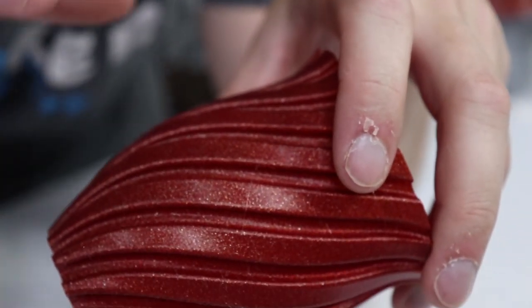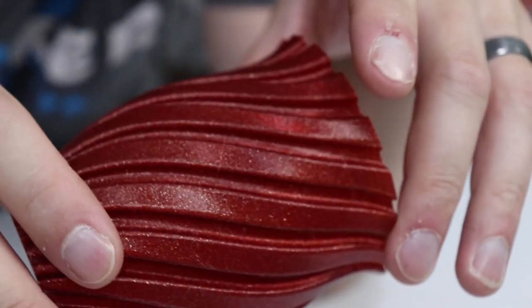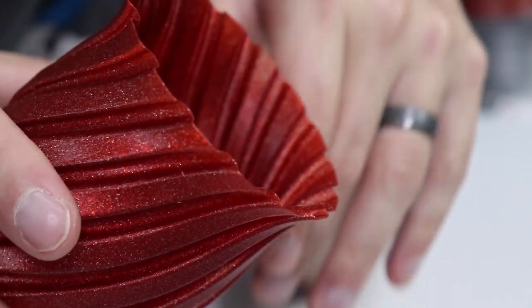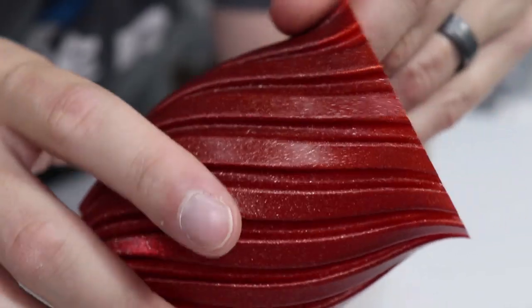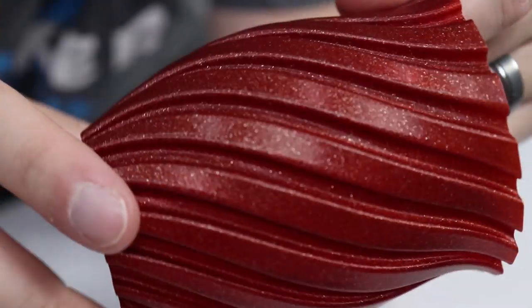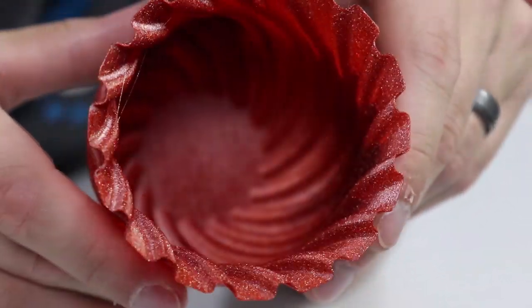And the vase was perfect. Because of its color and the sparkles in it, you really do lose the layer lines almost altogether. From the inside out you can see them just a smidge, but from the outside in you can't really see them at all. I don't know why it's that way — maybe it's just the way the spiral goes and kind of makes that happen. But yeah, it looks fantastic and did a great job.